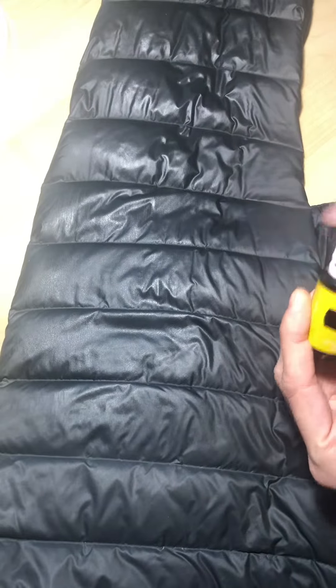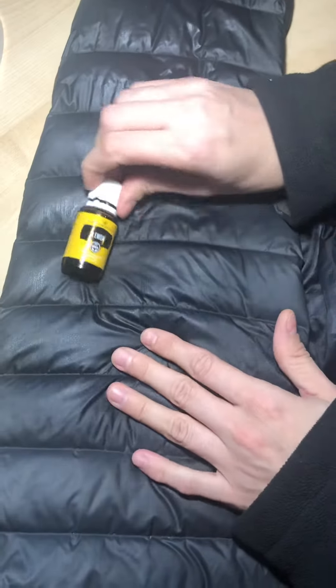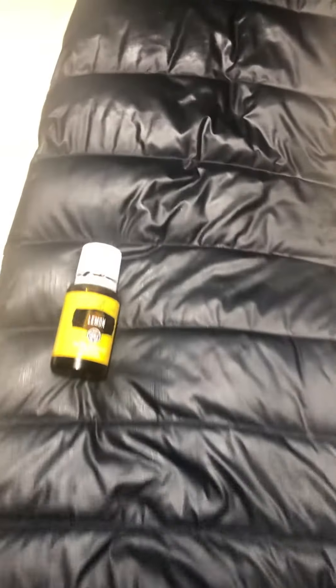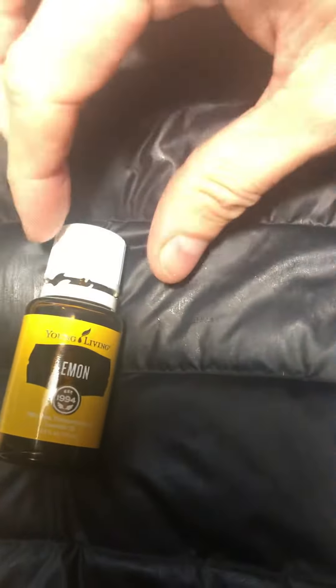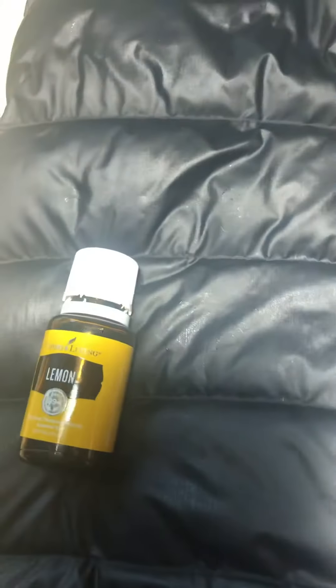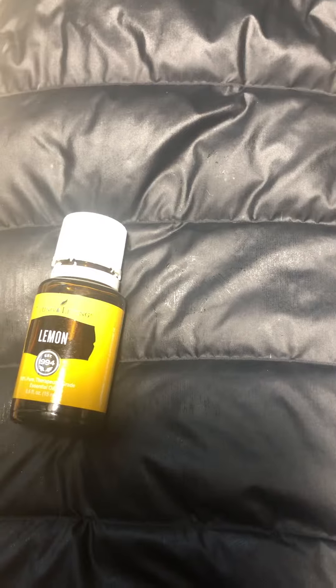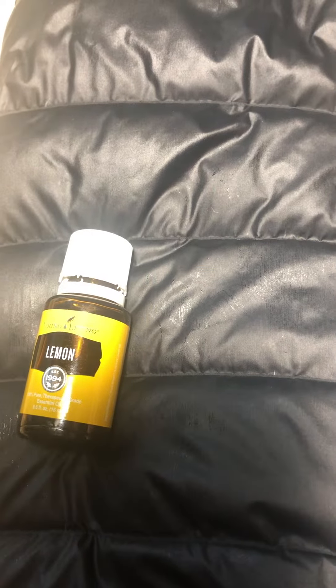And this is the end result — isn't it amazing? This is lemon essential oil from Young Living. I highly recommend it to everybody. Again, this is my little video. Have a wonderful day! I hope it will be useful for you because it was useful for me. Thank you!